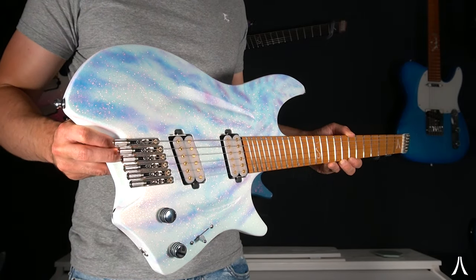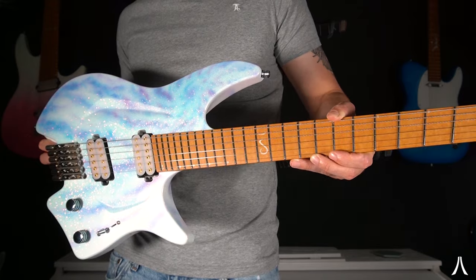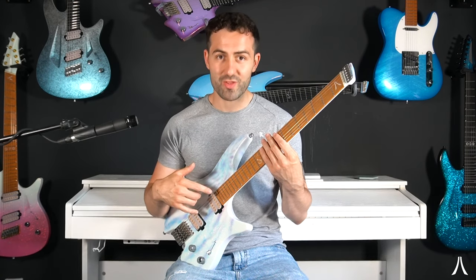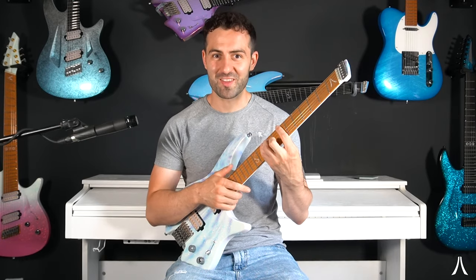This one actually features Bare Knuckle Ragnarok pickups, and Bare Knuckles are always a great choice for our guitars, especially our multi-scale guitars, as you can get a whole variety of their pickups with our custom slants. So let's see what these sound like in the six-string multi-scale configuration.